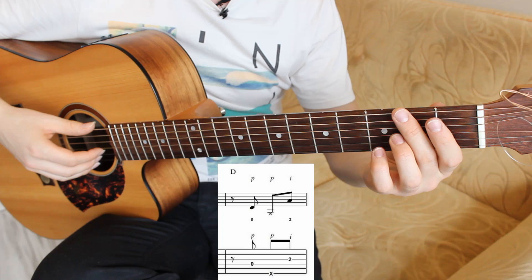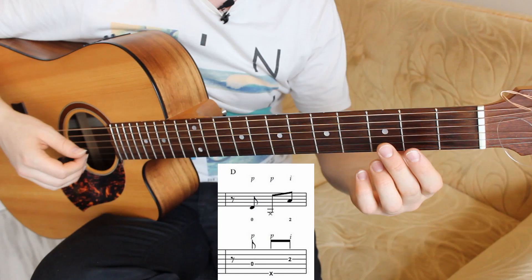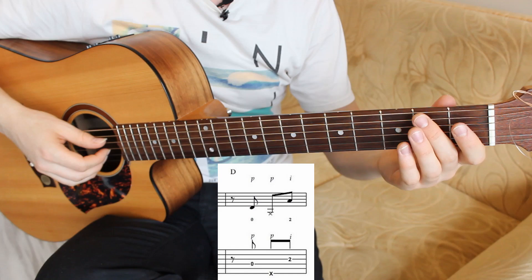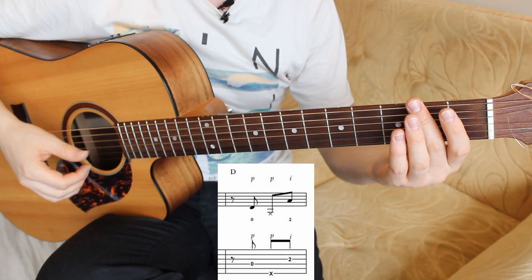The fourth bar contains one D note in the bass, one snare drum, and one A note in the melody. Fourth string open, snare drum with the thumb, and third string on the second fret pressed with the second finger. Bass pluck with the thumb, snare hit with the thumb, and the melody note plucked with I.